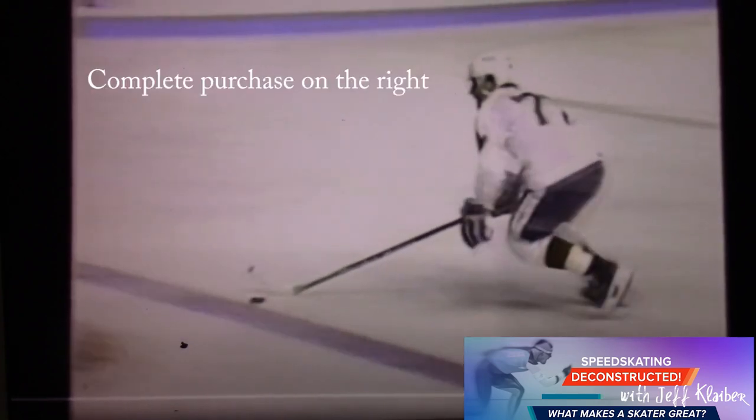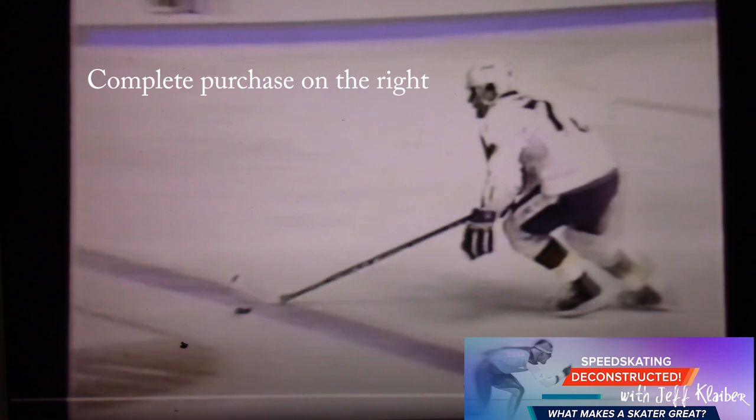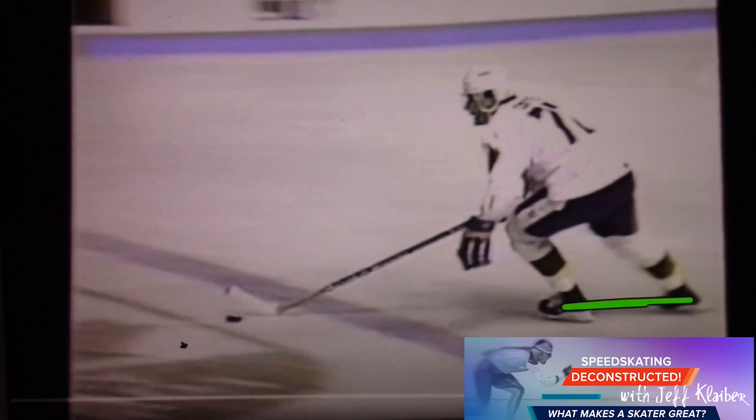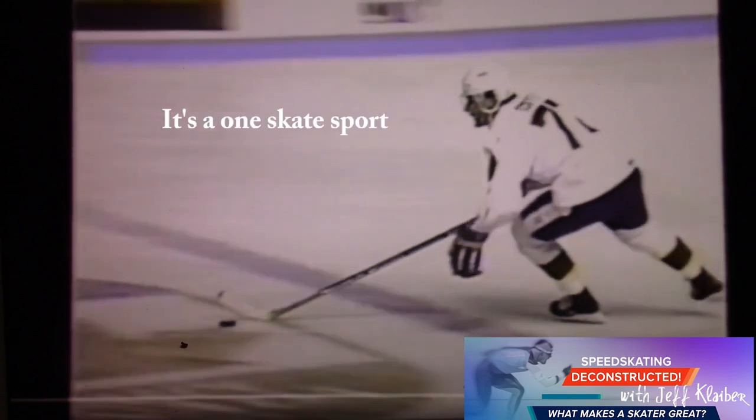Does a little pivot there. And this is great — look at this stride forward. Just excellent. Good clearance, moving forward. And like one skate on the ice, as we talk about in skating. So this is really good.